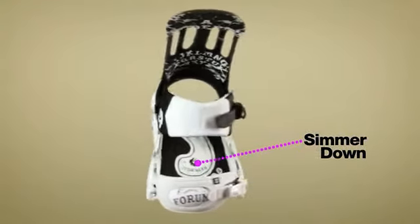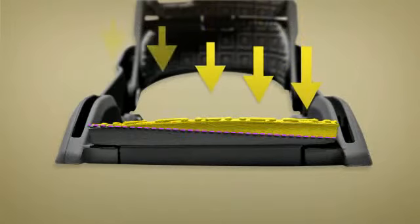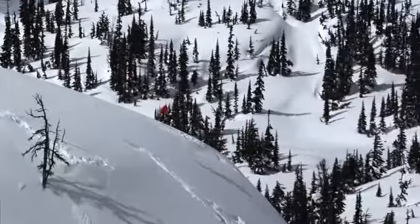Forum's naturally canting footbed pad, the Simmerdown, is comprised of two sections with varying compression — a softer half on the medial side and firmer on the lateral. Combined, they create a pad that cants naturally with you and your riding.